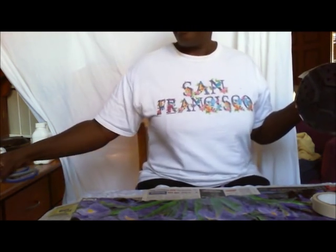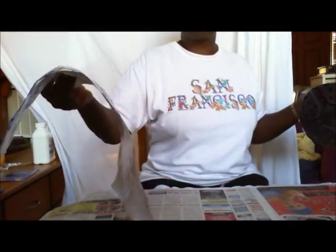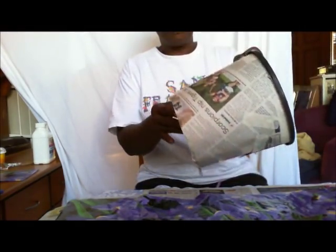We're back. My paper is dry, glued on both sides to seal it. It feels a lot more closer to like a plastic now than it did paper, which will be stronger and easier to work with. I've taken my pattern, wrapped it around my pot.